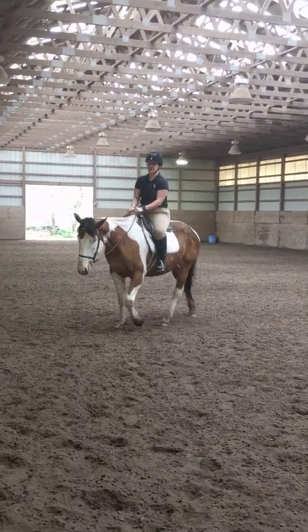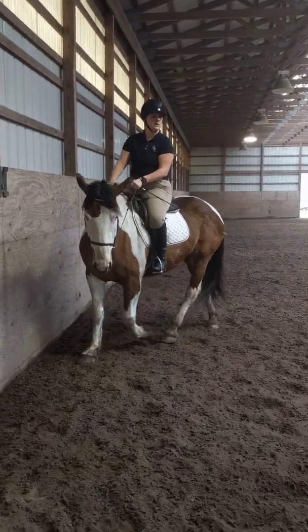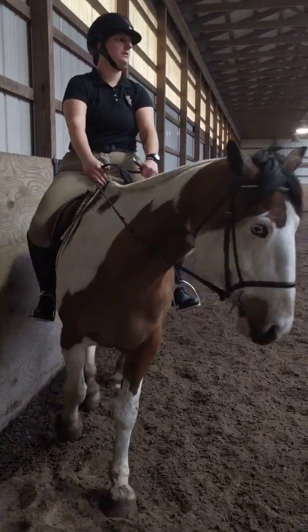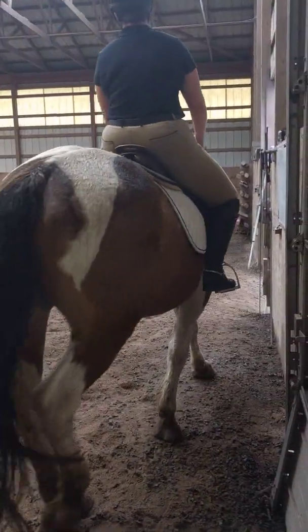M, medium walk. C, working trot. C to A, serpentine, three loops.